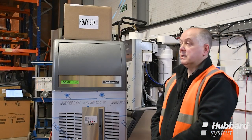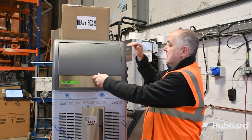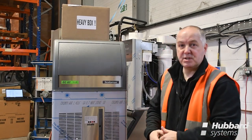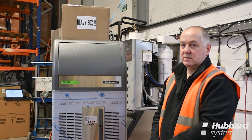Once installed on site, please ensure that no heavy objects are placed on top of the ice machine, which could dent the top panel and prevent the door from opening. This is especially important for projects where ice machines have been left in situation for many days before a site goes live.